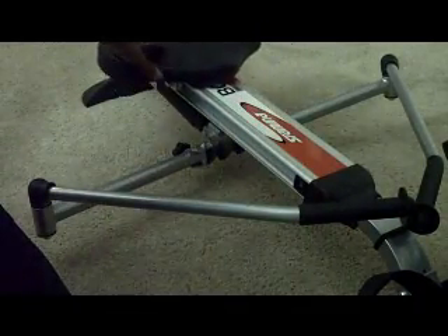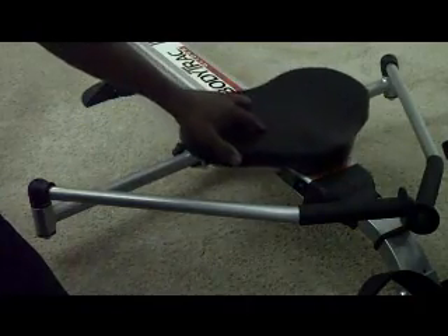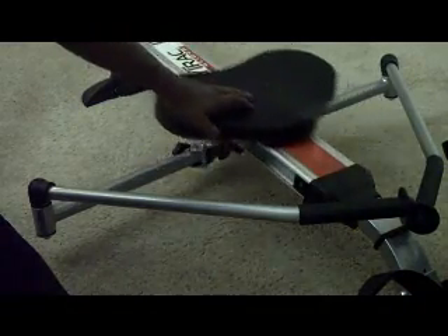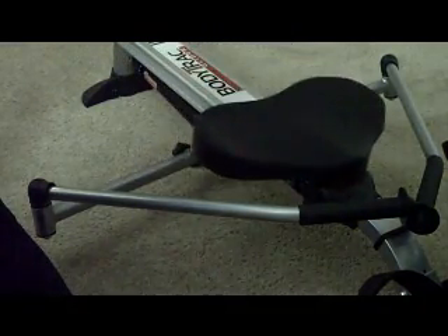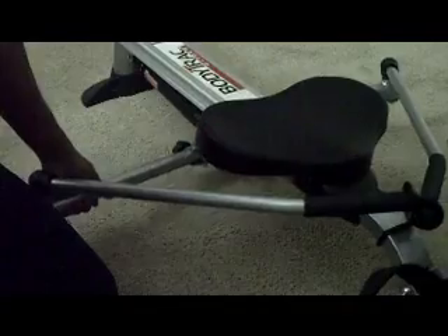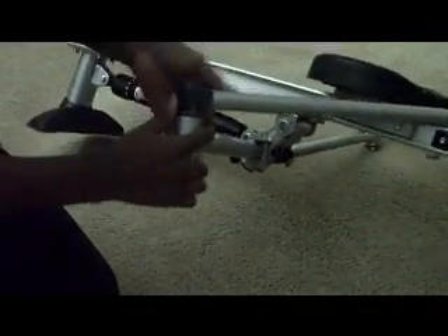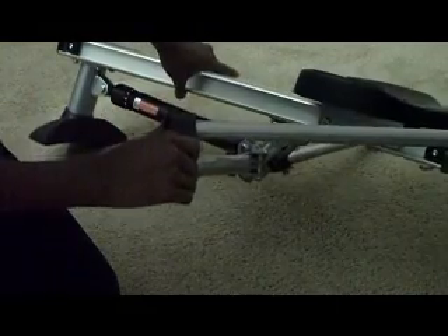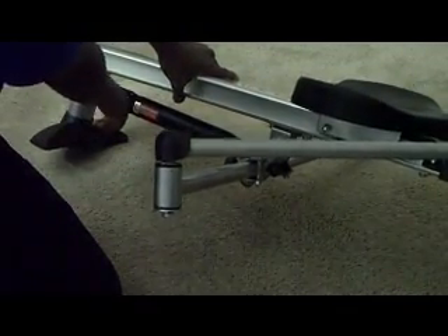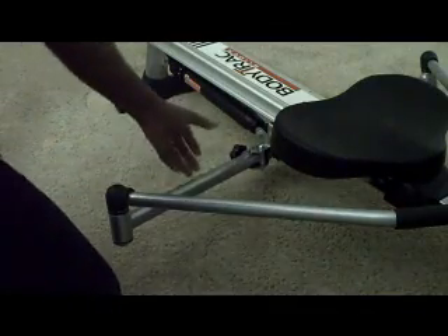The seat goes along a rolling track — there's not much resistance on the seat at all; it goes pretty much by itself. There's a slight incline downward. Underneath the device — I'm going to tip this over just a little bit — there's a regular pneumatic shock. The shock has a resistance knob on it so you can add some resistance if you want to.